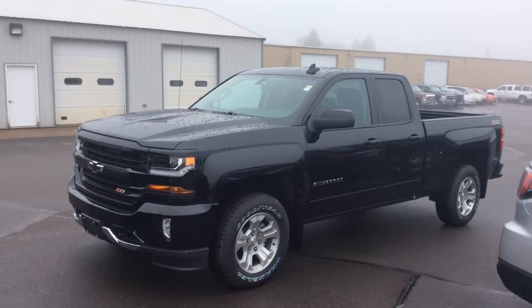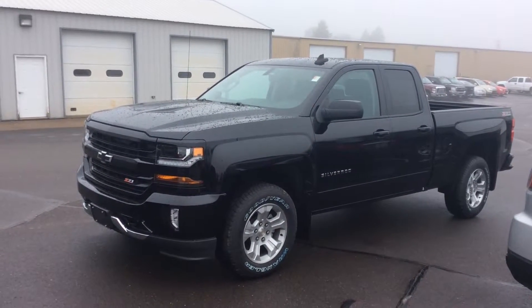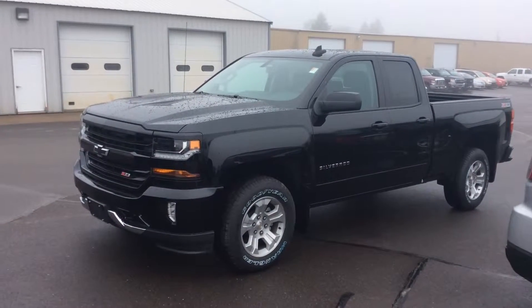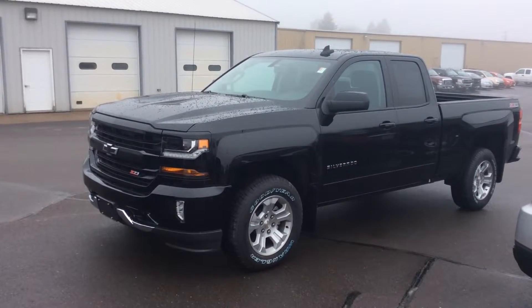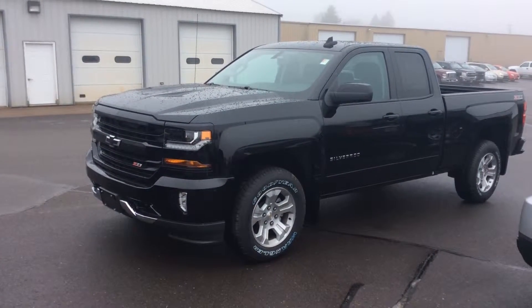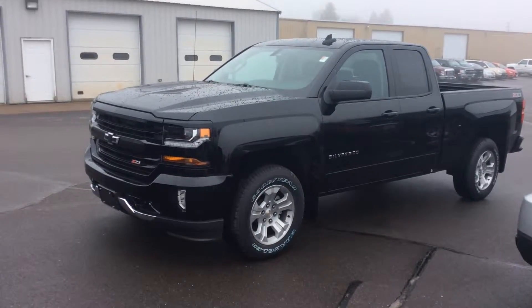This is Bob at Don Johnson Motors here in Rice Lake, Wisconsin. I want to take a moment to show you one of the special edition Silverado double cabs we got in our inventory today. As you can see, this is the Chevy Blacked Out Bowtie Edition, and it makes for a very sleek, elegant looking truck.